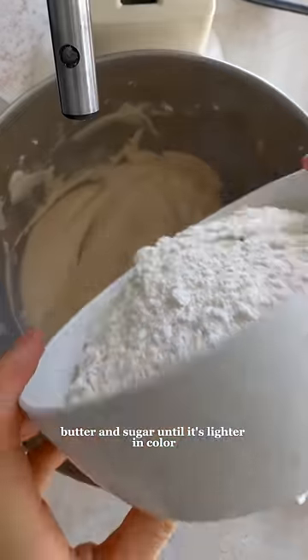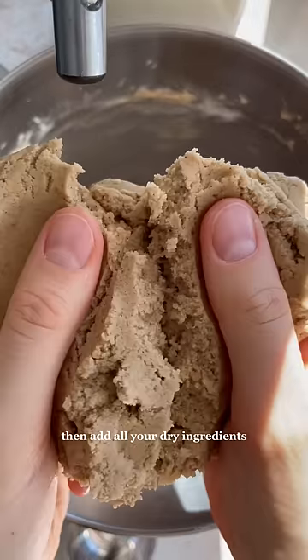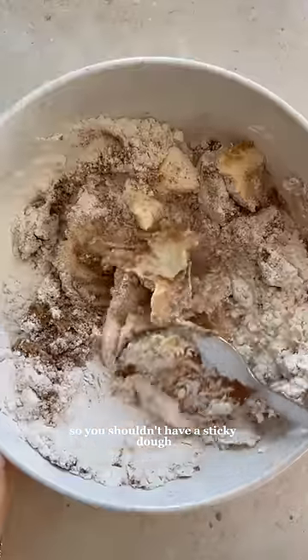We'll start by creaming together oil, butter, and sugar until it's lighter in color. Then add egg and vanilla and mix again. Then add all your dry ingredients including lots of cinnamon. The dough should be soft but not too runny. I actually adjusted the flour amount a little bit so you shouldn't have a sticky dough.